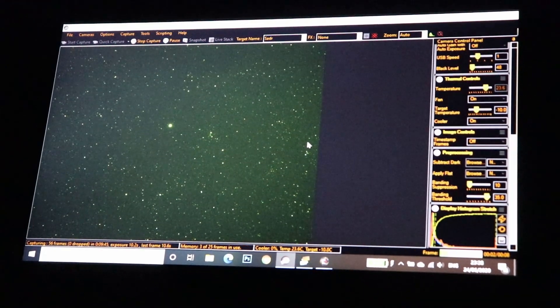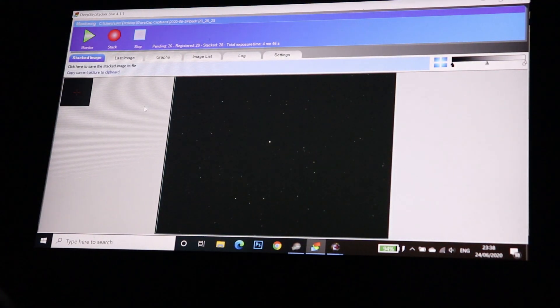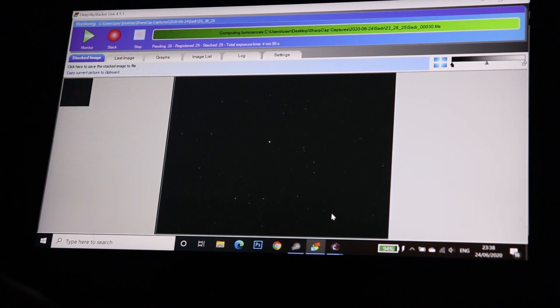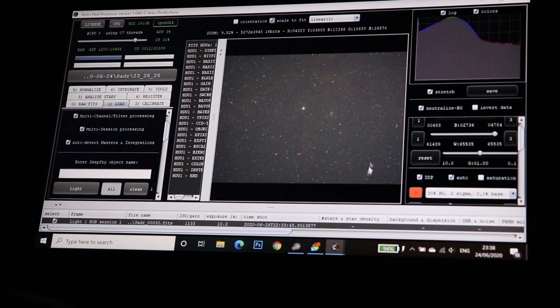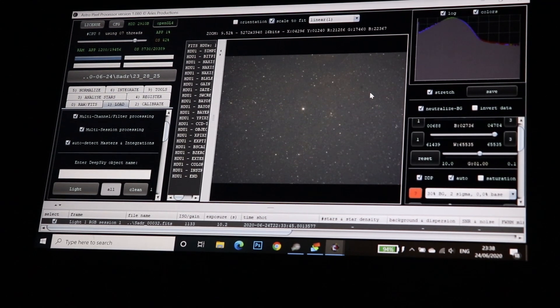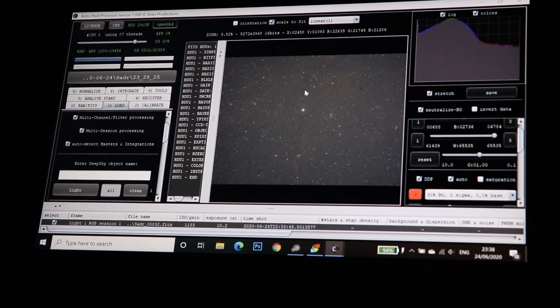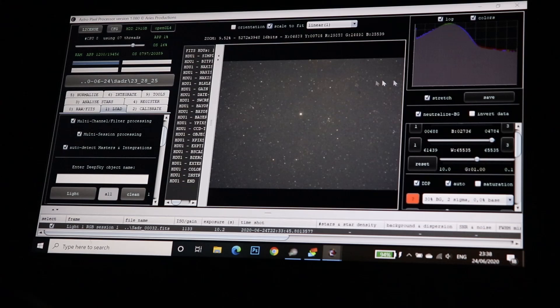There are bats flying around as well! I successfully found my target and I'm now imaging, making use of Deep Sky Stacker Live to see how it's coming along. I've also opened the image in Astro Pixel Processor to give it a massive stretch just to see if there's anything there, because I'm doing super short exposures at a higher gain - so it's a lot noisier. I'm also not using the cooler because I just wanted a relaxed evening.